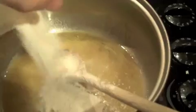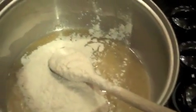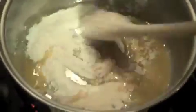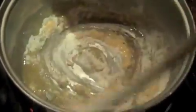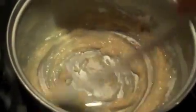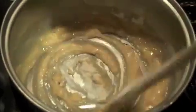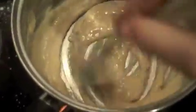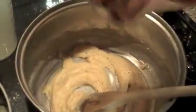While they're cooking you can start making your sauce. Melt 25 grams of butter into a pan and stir in 25 grams of plain flour to make a roux. Cook this for a few minutes, making sure that it's all mixed in well. Add some seasoning.